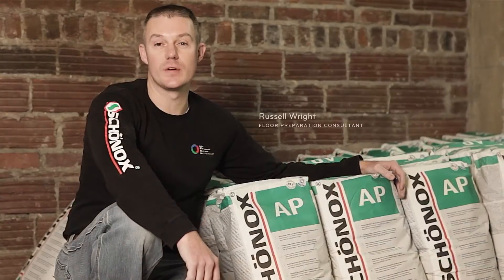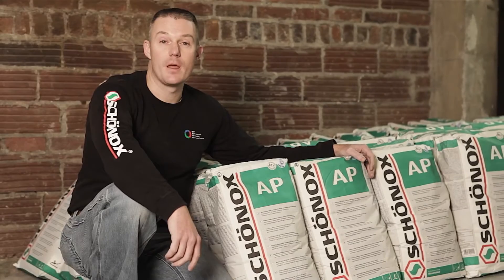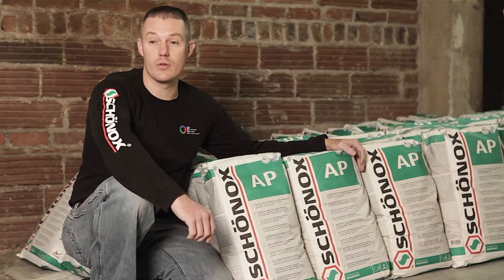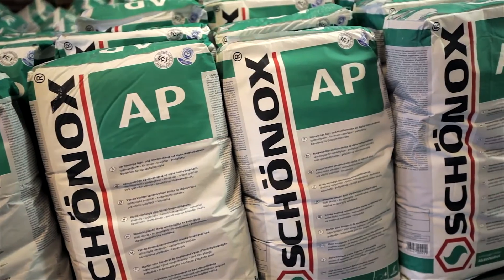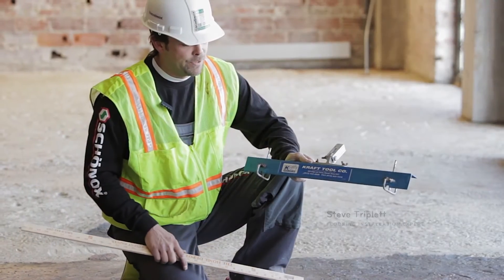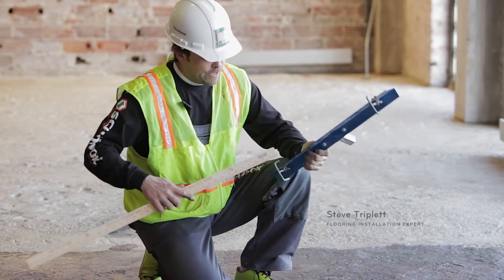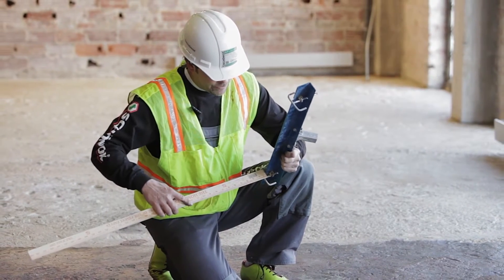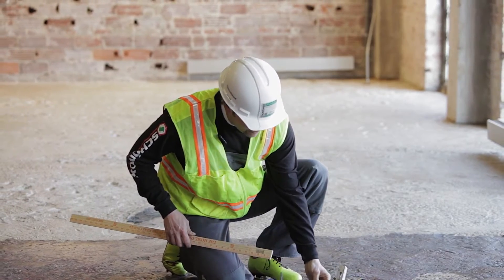We've come in today to address some substrate issues in an event area — we're going to renovate this space. We've chosen our AP product because it's formulated to go over these kinds of critical substrates that may have contaminants in it. One of the first things we're going to do before we start a self-leveling project is set our gauge rake. I preset this gauge rake at three-eighths of an inch; it's going to determine our depth as we spread the leveling compound across the floor.